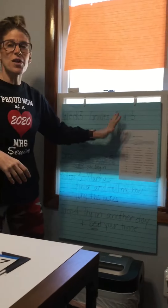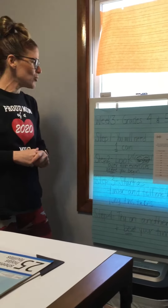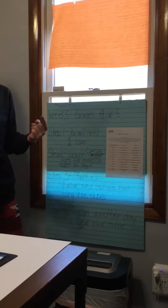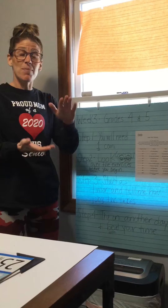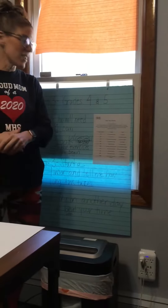This is for fourth and fifth graders. I know the other grades I did separate, but I really felt that the two grades could handle this assignment together. You will need a coin — any coin. It could be a penny, a quarter, a nickel, a dime, a half dollar, whatever you have — something that has heads on one side and tails on the other. This is called coin toss fitness.